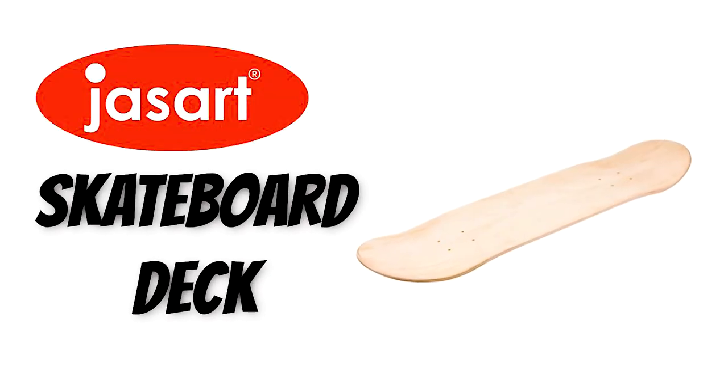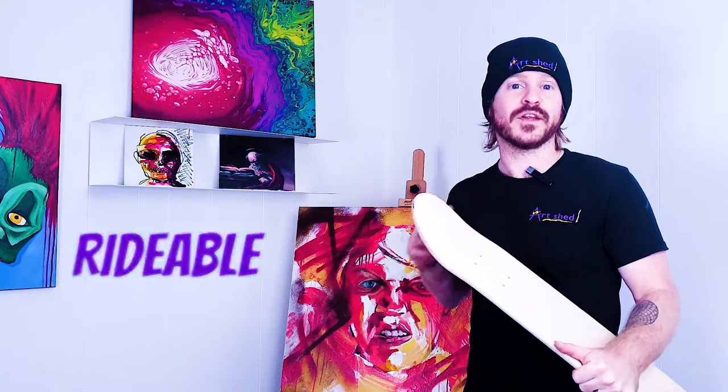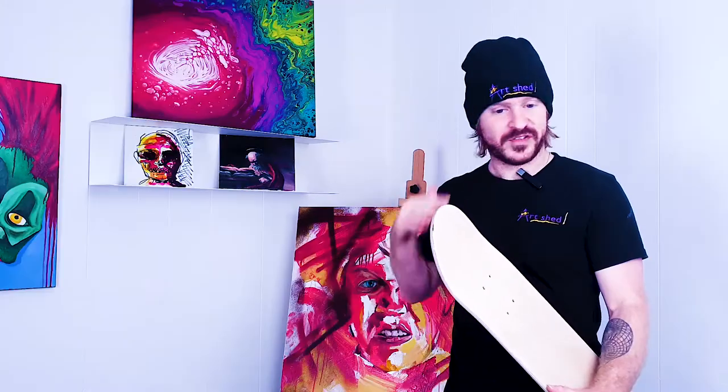Check out this amazing product: the Jazz Art Skateboard Deck. This deck is made of seven-ply maple wood and is rideable grade quality. It's a full-size deck measuring 31 by 8 inches, modeled off a street and park style deck — just add trucks and grip tape and you're good to go.